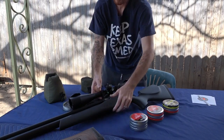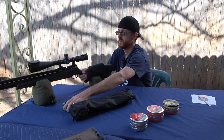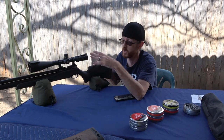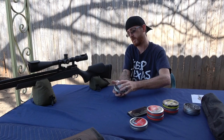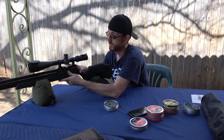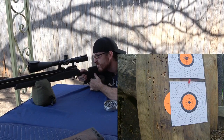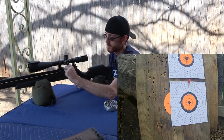Alright, let's move over to the Streamline, see how she does. I want to compare this basically because this setup is twice as much as that setup — twice as much scope, twice as much gun. So this is a good comparison: is it worth the money to spend all the extra? Alright, first shot on the bottom target.